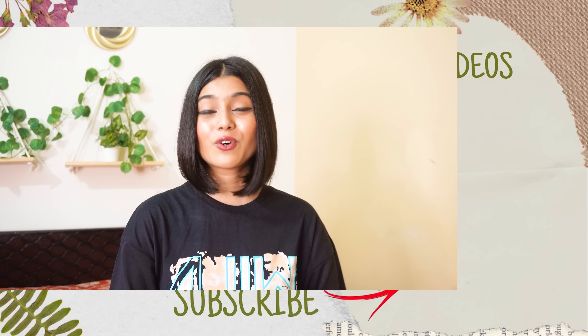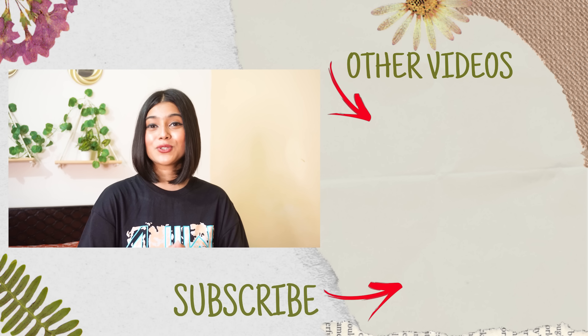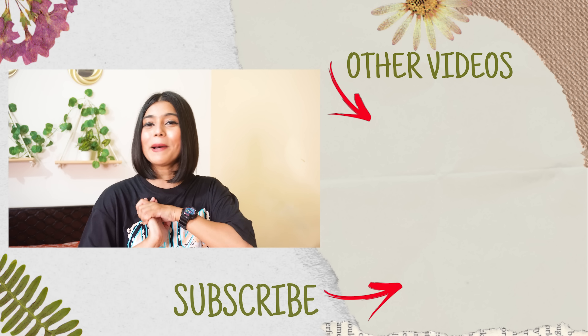That was all for today's video. I hope you found it useful — if you did, please hit the like button. I'll see you soon in my next video. Until then, stay safe, take care, bye!